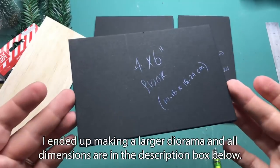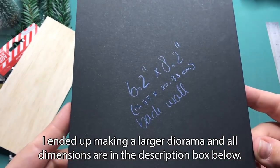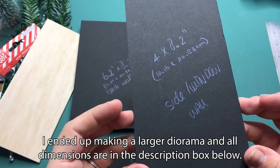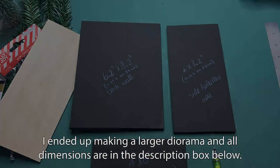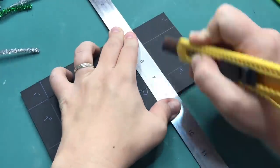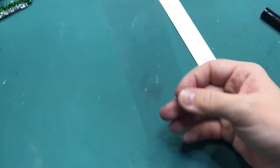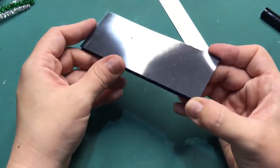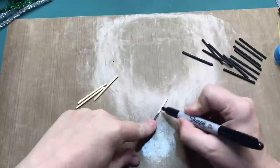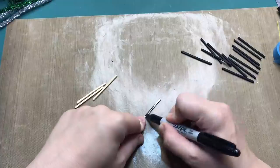What I'm showing you here is the diorama I started off with. I ended up making a large diorama in the end and all the dimensions are in the description box below. After cutting out all the walls, I then started cutting out the cavity where the window will be and the piece of acetate that will become the window. From matchsticks I will be making the inner frame of the window, and I'm coloring the matchsticks black with a Sharpie.